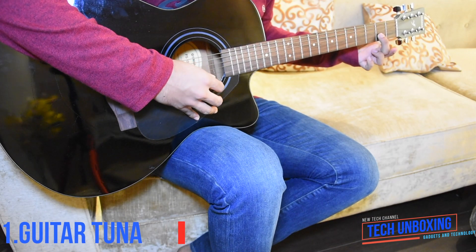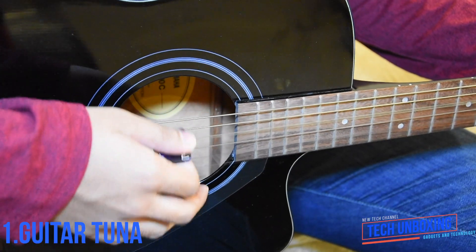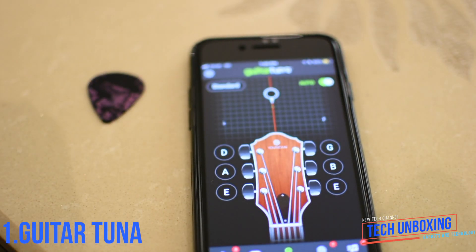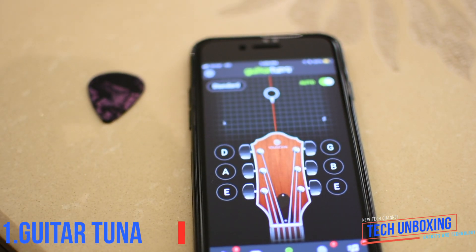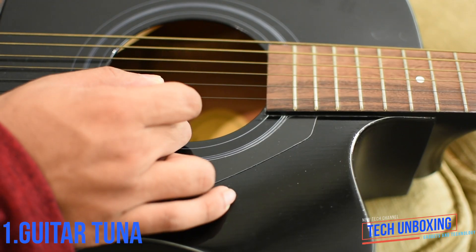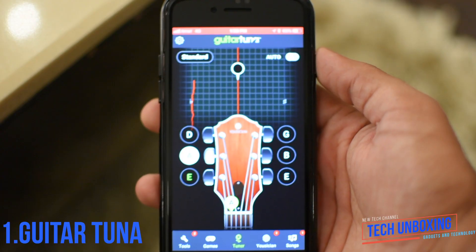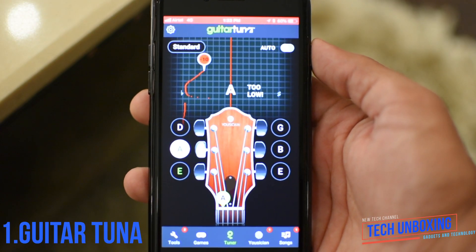If your guitar is out of tune and it's on something like this, there's an app for your smartphone that will help you tune it in. By pulling the string, the smartphone analyzes the sound and indicates in which direction to rotate the peg to set the right notes.